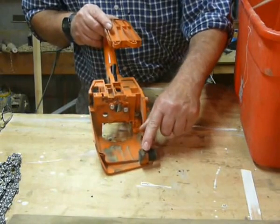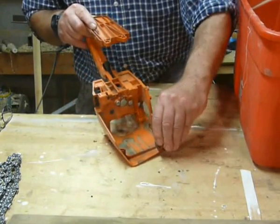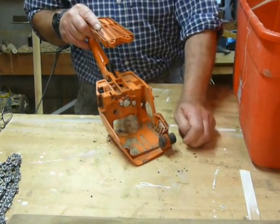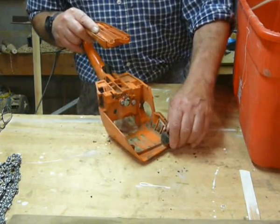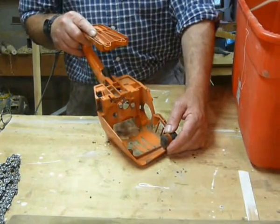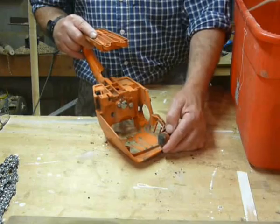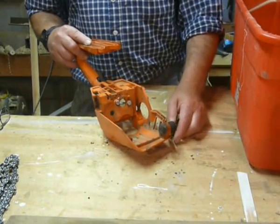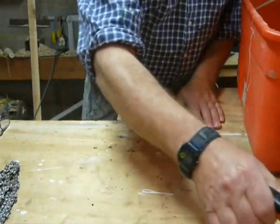Anti-vibration is there. Quite a lot of the time this bit here melts away, especially if a saw has been abused — thrashed, used with a blunt chain. So therefore the poor old engine is just revving away like mad. When you've got a blunt chain, it offers less resistance, so the engine will rev away and everything gets roasting hot. But that's not too bad — we can cope with that.